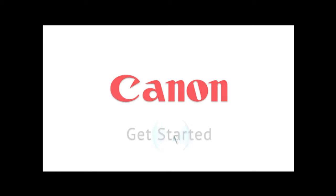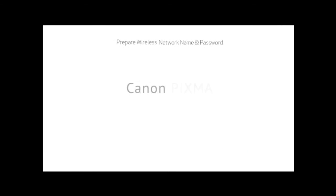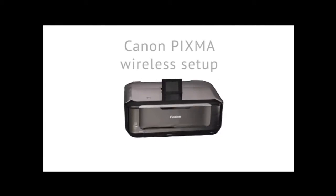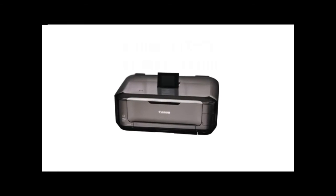Welcome to the Canon Get Started series. Before we begin, have your wireless network name and password prepared. This video will help you connect your printer to your computer wirelessly in three simple steps.